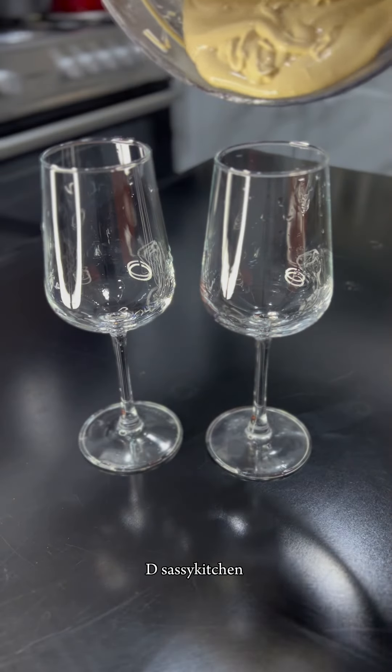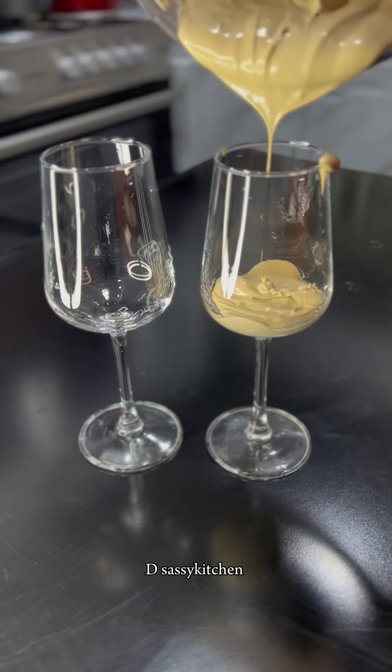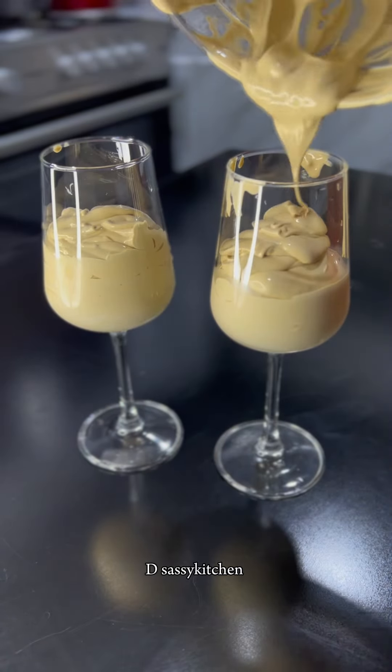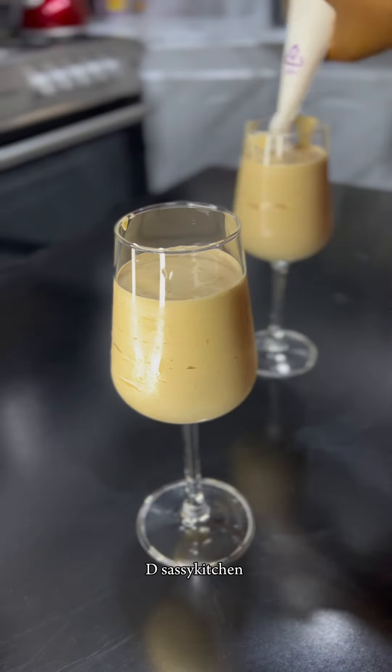So once you're done blending, you want to add this to your cup. After adding this, you want to top it with some whipped cream. You can garnish with any topping of choice — I use some wafers — and our milkshake is ready!